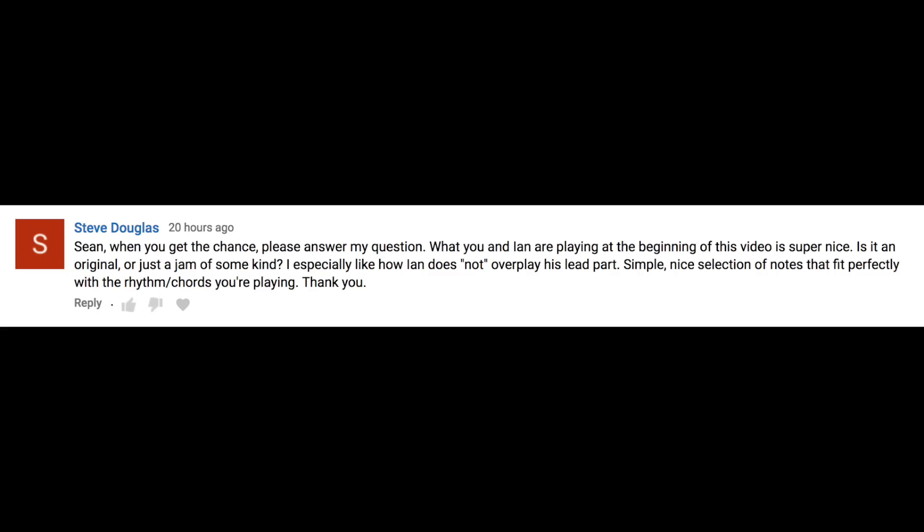Sean, when you get the chance, please answer my question. What you and Ian are playing at the beginning of this video is super nice. Is it an original or just a jam of some kind? I especially like how Ian doesn't overplay his lead part — simple, nice selection of notes that fit perfectly with the rhythm chords you're playing. Yeah, so this is off the live feed that Ian and I started the other day. Me and Ian have a real chemistry in playing because we're totally like opposites as players. He is an excellent lead player, tasty stuff, doesn't overplay just like you said. And to your question — we never have anything planned. I'll just tell him the key or he'll tell me the key, we're going to do this in D, and usually that means I'm just going to start playing something — D major seven to a six minor eleven chord to the four chord — and he always just kind of locks in.